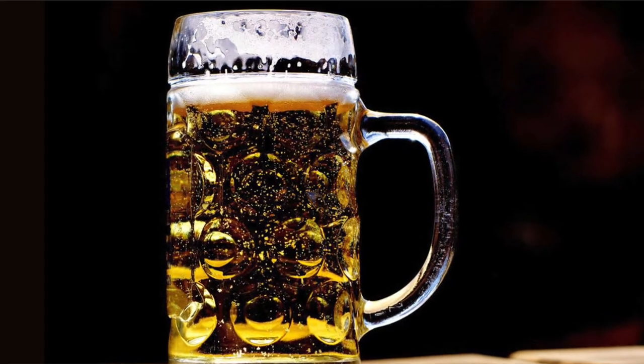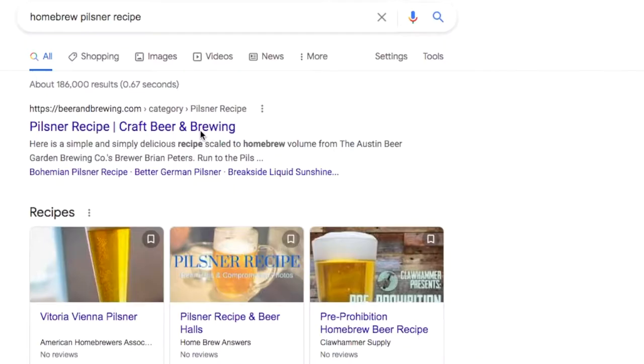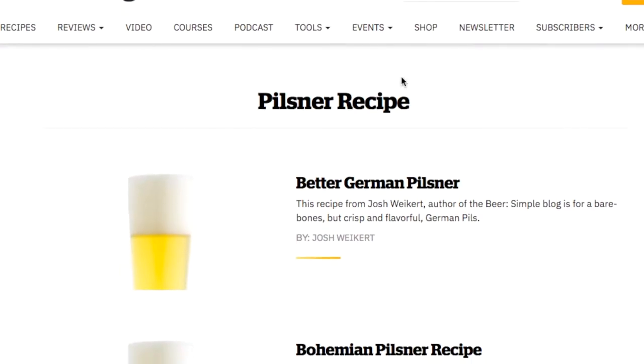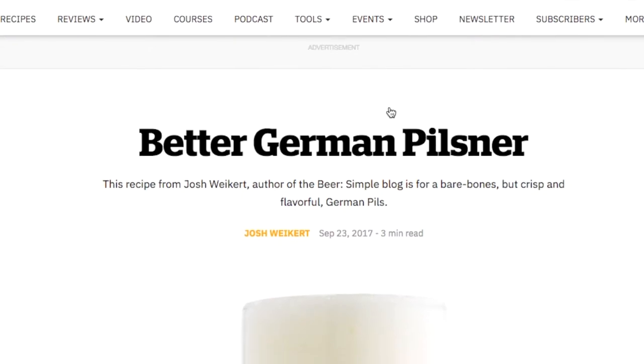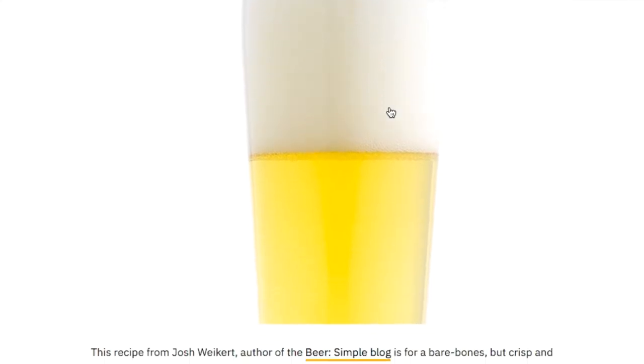In the previous step, we talked about inspiration. So if the style of beer you were inspired to make was a Pilsner — Pilsners come from Germany, which means they typically have German malt, German hops, and some kind of yeast strain that was popular from that area. If we do a quick Google search, a Pilsner recipe found on beerandbrewing.com had a recipe that was fully published. It tells you exactly what types of malt, yeast, and hops they suggest.